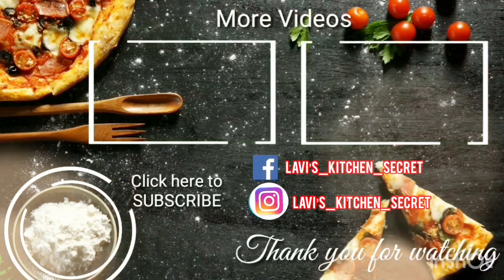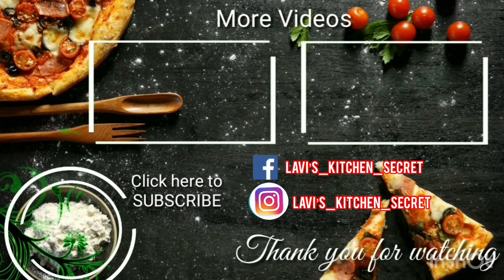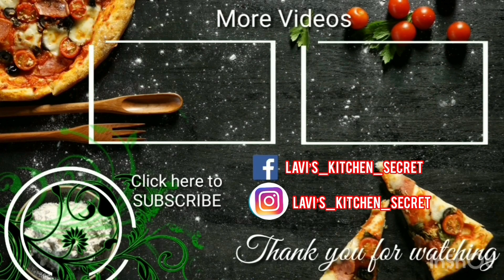Thank you for watching this video. If you have any suggestions or feedback, you can mention it in the comment box. Don't forget to like, share and subscribe to my channel, and do press the bell button for notifications. Stay tuned for the upcoming videos. Bye!